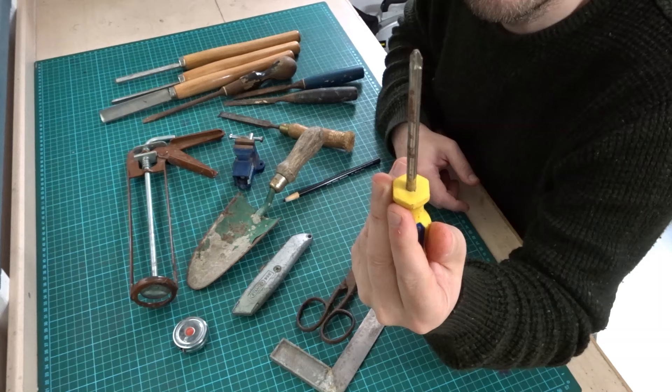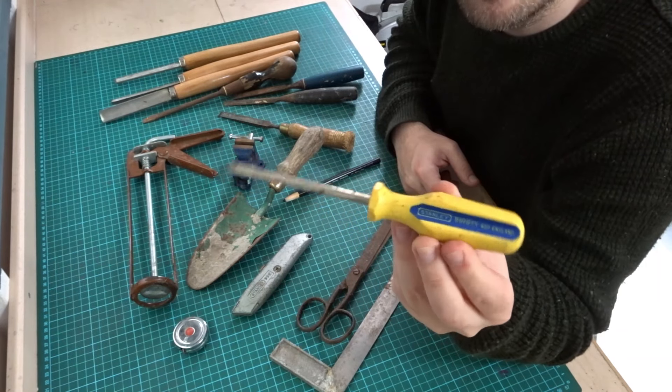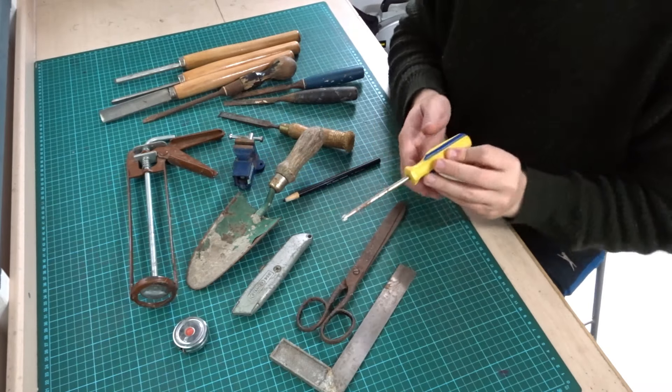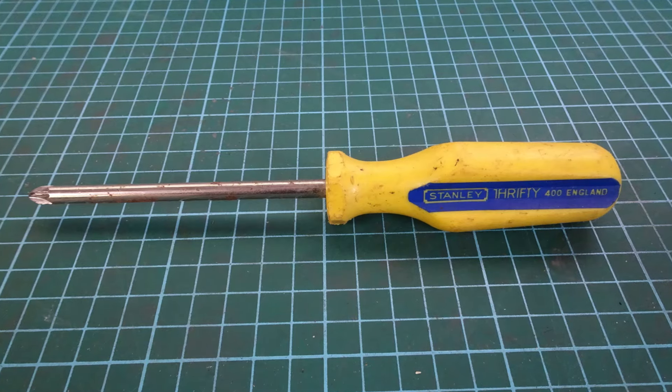Then we've got a Stanley Fifty screwdriver — again it's in good condition, the tip's nice. I've got loads of screwdrivers already but if I ever see a Stanley screwdriver in good condition I've always tried to buy it. Again that was probably 50p.